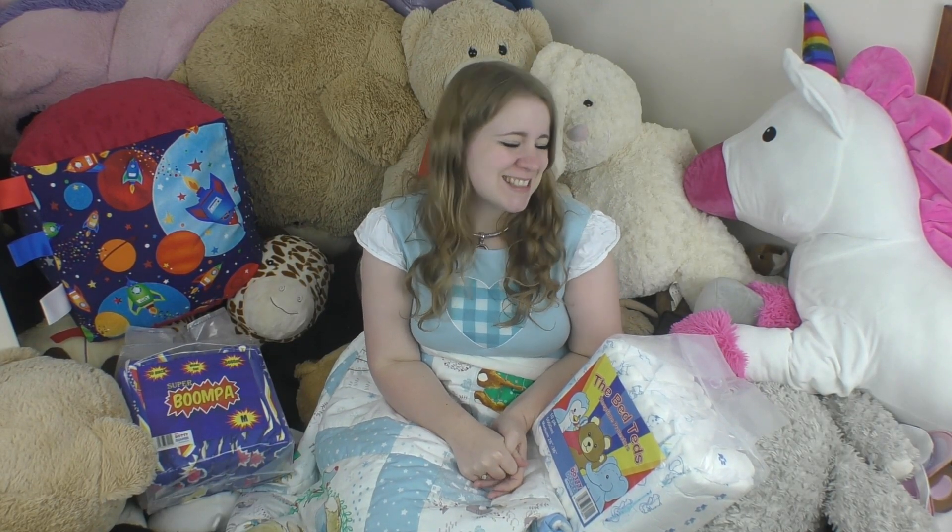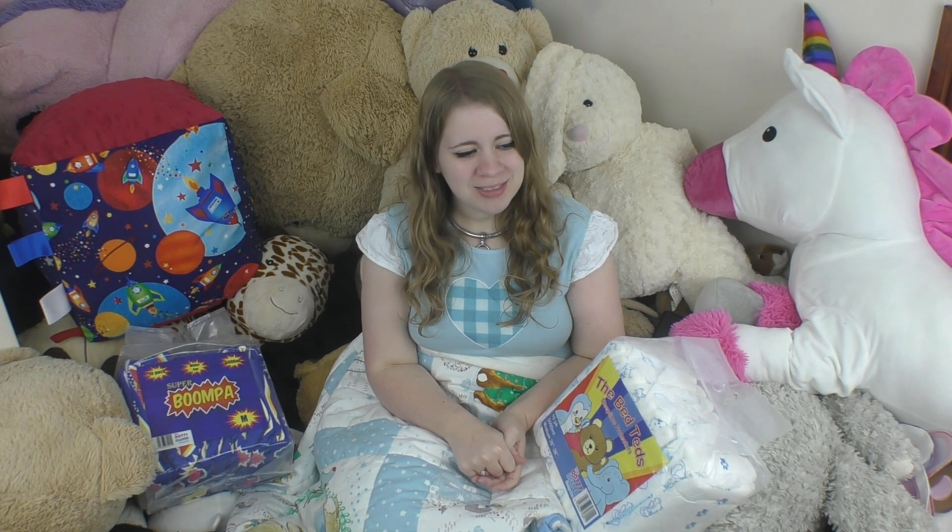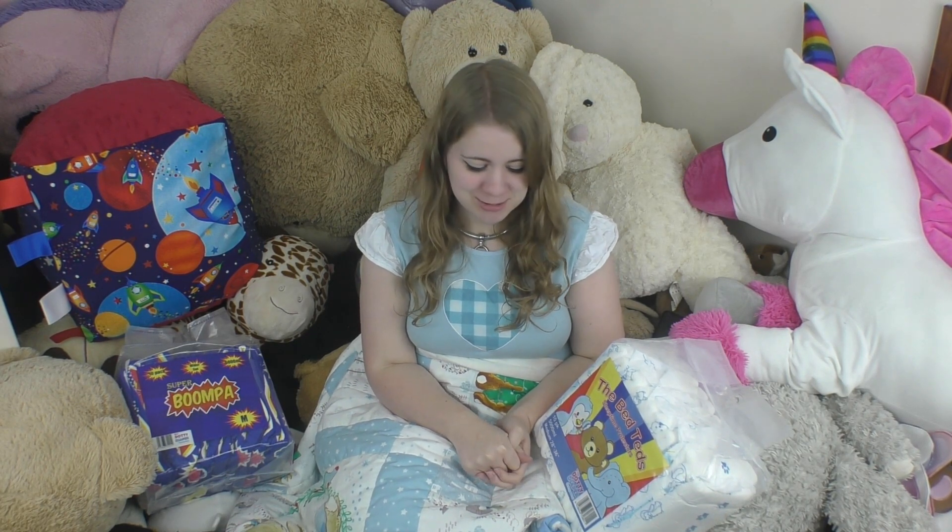Hey everyone, it's LittleLollyCat here, and I have more updates! This one has been, once again, quite a while coming.